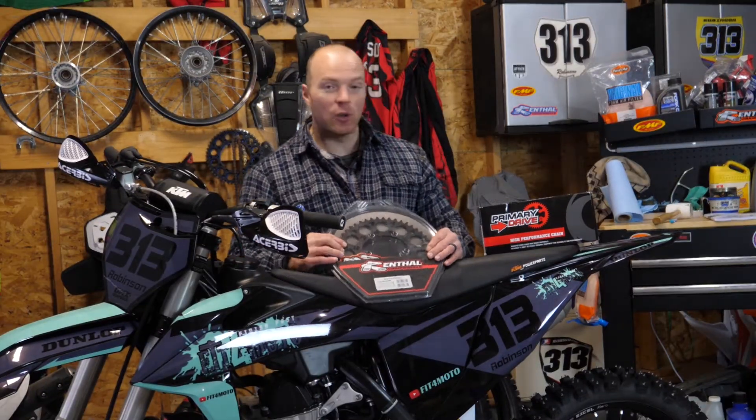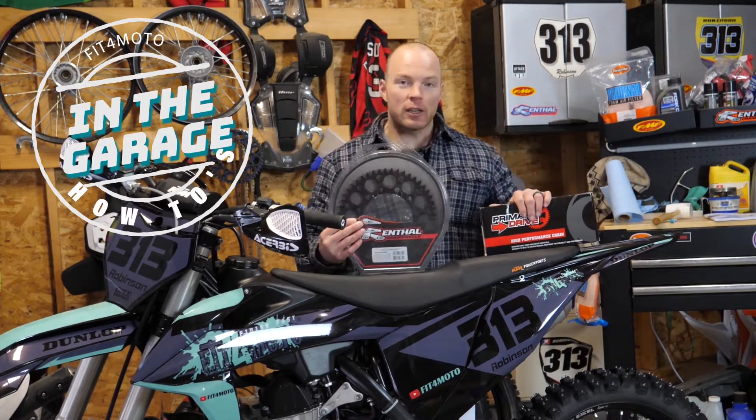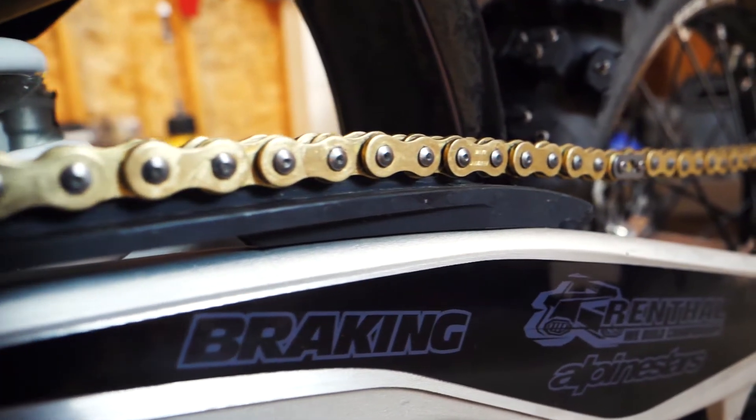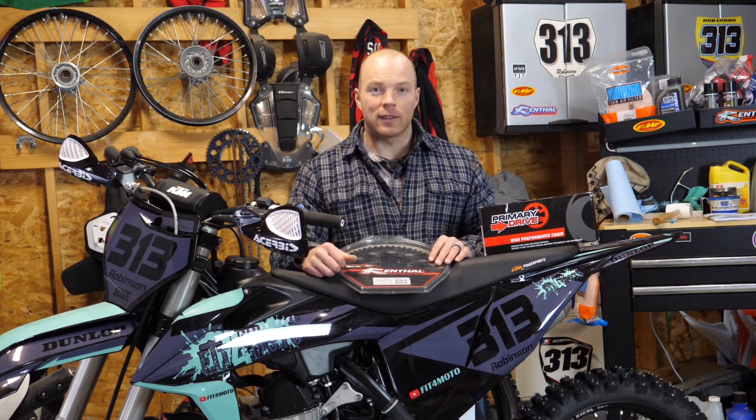What's up everybody? I'm Mitch and welcome to, you guessed it, another episode of Fit4Moto in the Garage. Today we're talking about chain and sprockets, your drivetrain on your bike. A couple things to keep in mind when you're looking to replace the ones you already have on there — what I recommend as far as manufacturers go and how to install them. So with all that in mind, let's roll the intro and let's get this done.